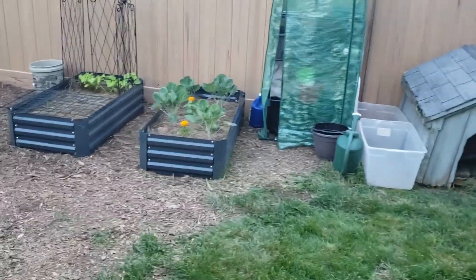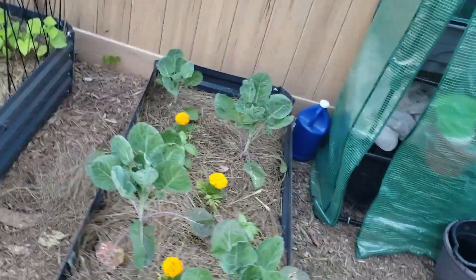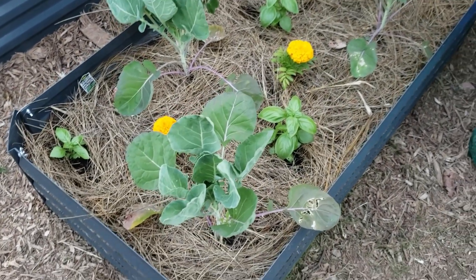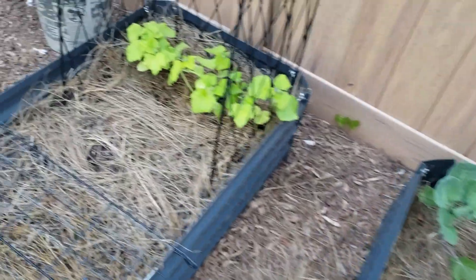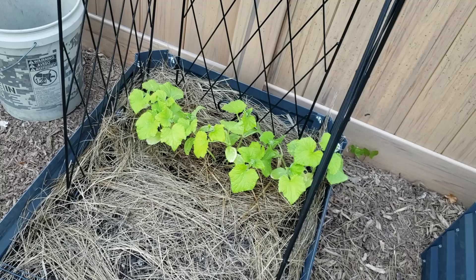Hi guys, I thought I'd bring you along for my June update of how my garden is doing, and it's not doing too bad. These are the Brussels sprouts — I did put some basil in between there hoping to deter some bugs. These are cucumbers; they kind of look very bright green. Not sure what's going on with those.